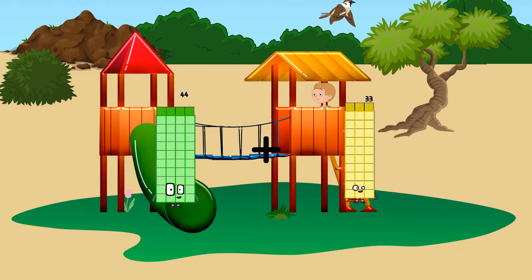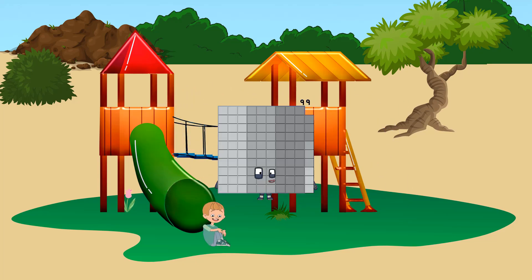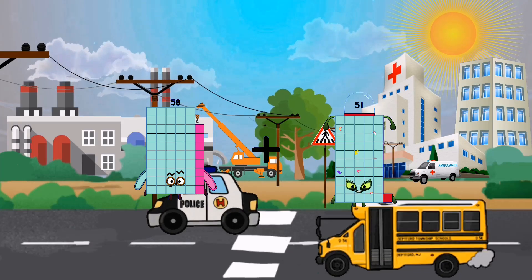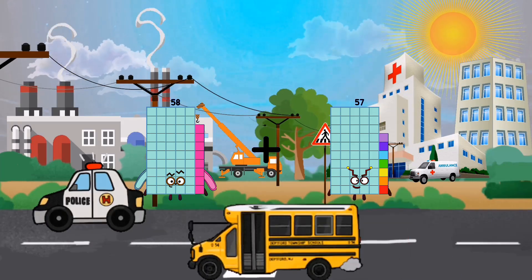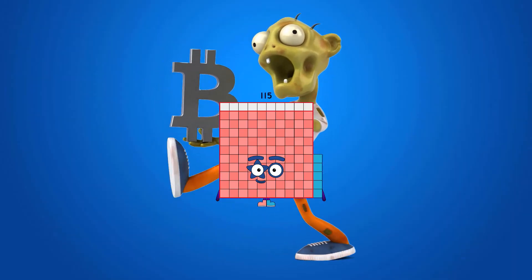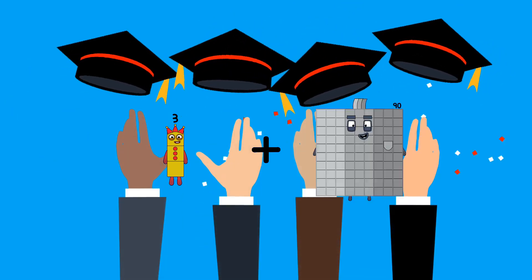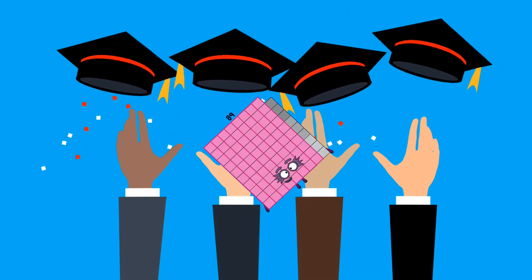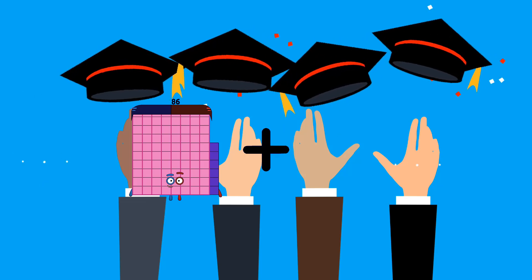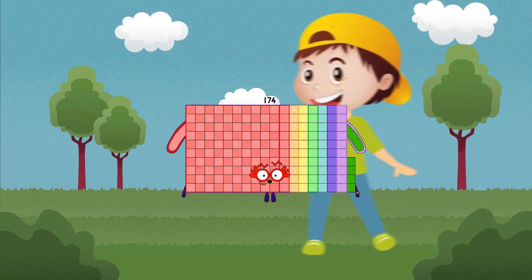44 plus 55 equals 99. 58 plus 57 equals 115. 3 plus 86 equals 89. 86 plus 88 equals 174.